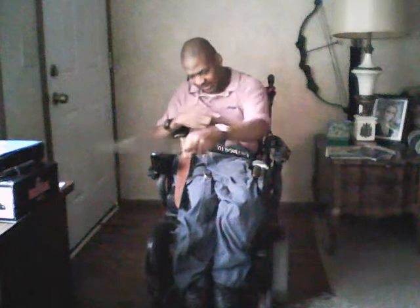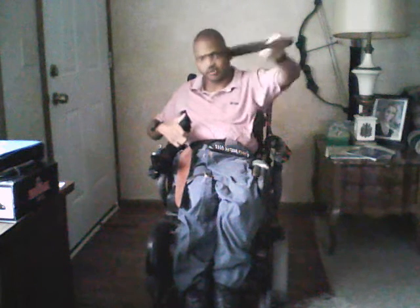One more time. One, two, three, four, five, six, seven, eight, nine, ten, eleven, twelve, thirteen, fourteen, fifteen, sixteen, seventeen, eighteen, nineteen, twenty, twenty-one, twenty-two, twenty-three, twenty-four, and twenty-five.